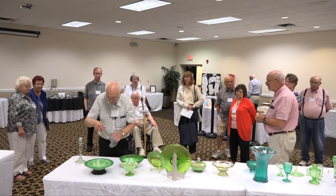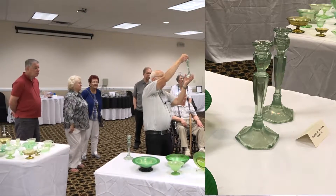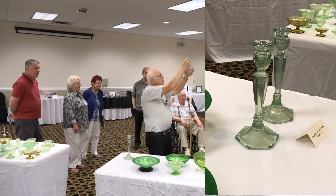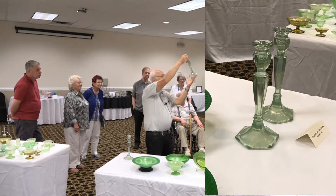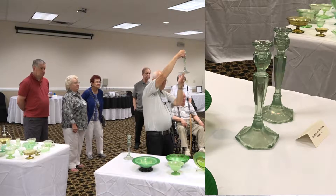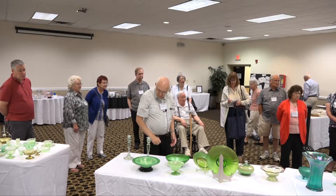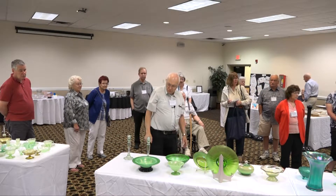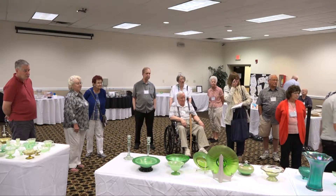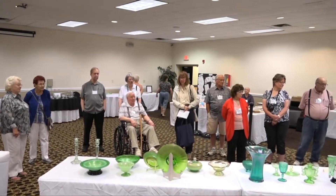Our last one is the Vineland Flint glass company. Cal and everybody else talk about how Vineland seemed to have absolutely no quality control — we're not sure whether they thought that was their crystal. Almost all pieces are a very light green, and unfortunately one day Cal said that looks like coke bottle green to me, so that stuck — though it's not quite as dark as a true old Coke bottle.